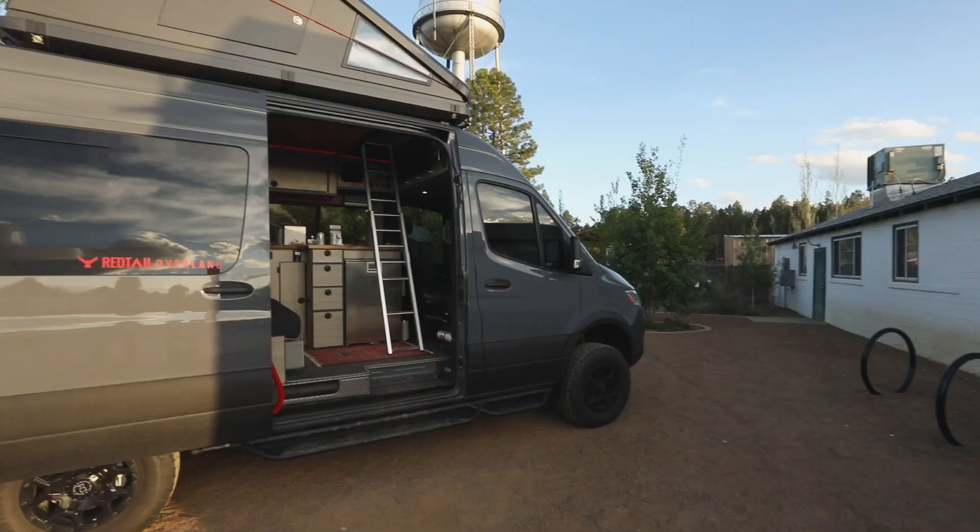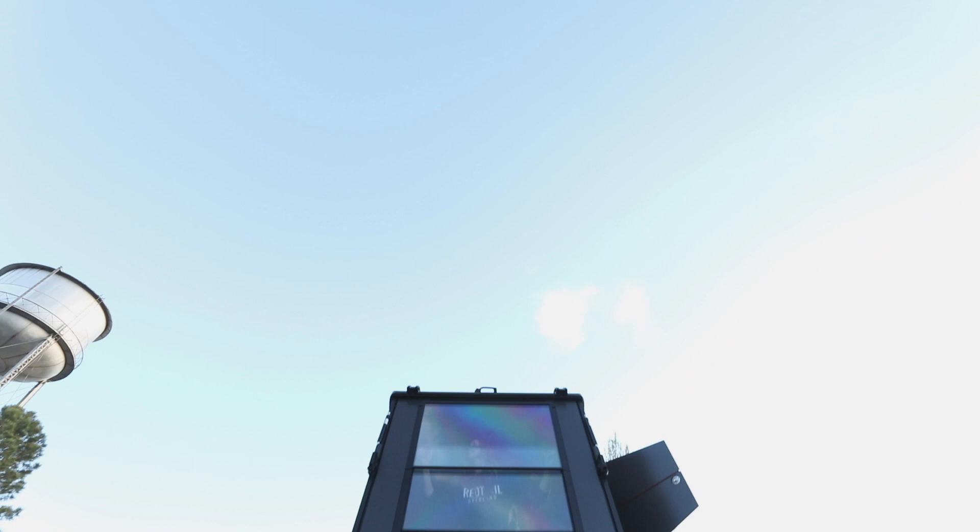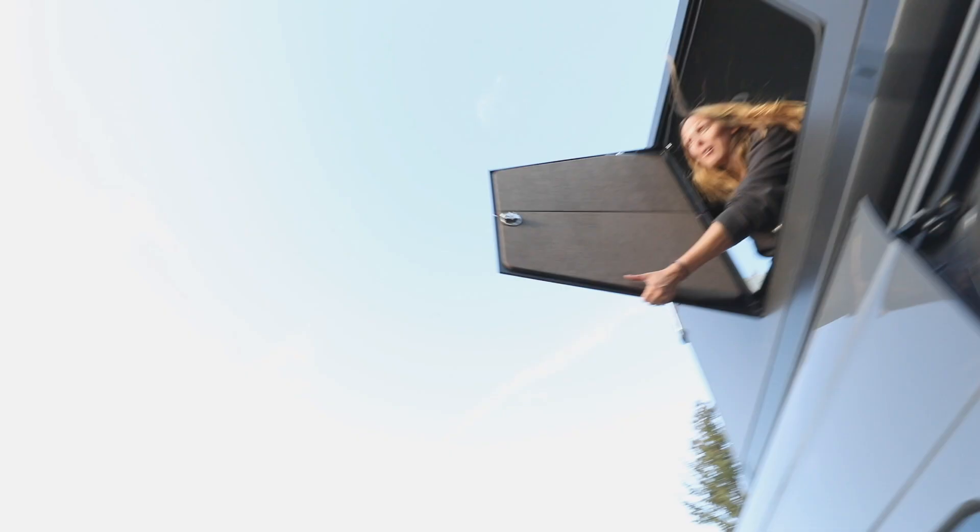This is the Redtail rooftop camper — fully carbon fiber, fully insulated, with integrated solar, lighting, USB outlets, and a little inverter in there.